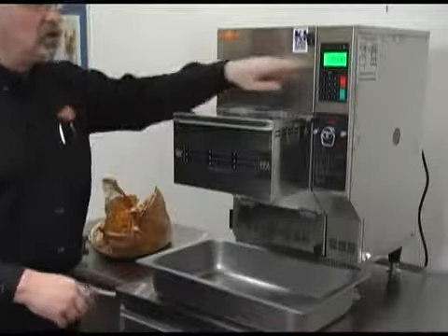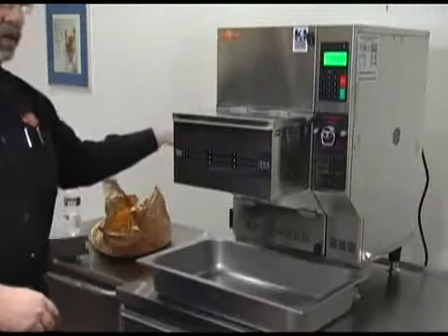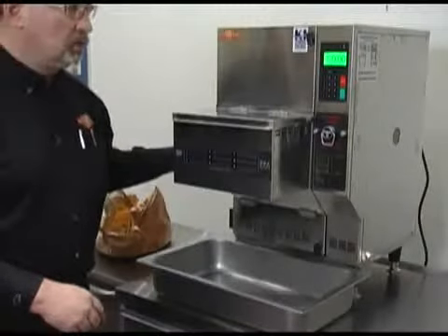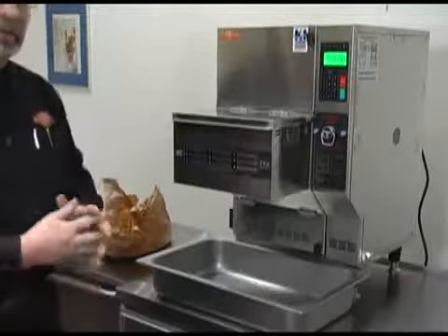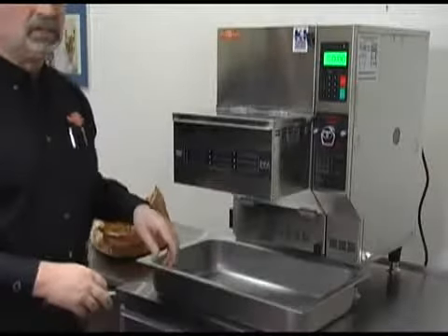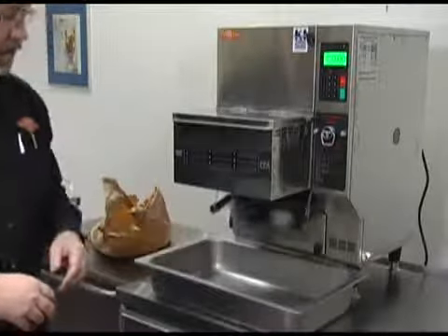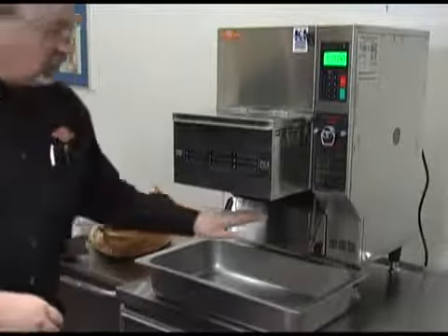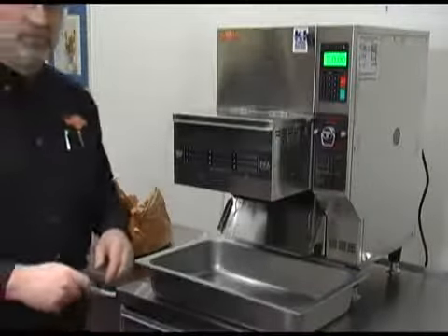The basket is now finished — we're at the end of the cook cycle. The basket is now up at the drain position. Once it's finished draining, which we at the factory have set for 15 seconds, it's going to dump the food down into our pan. The heat lamp here will keep the food warm until the customer is ready to serve.